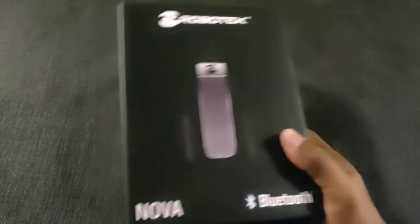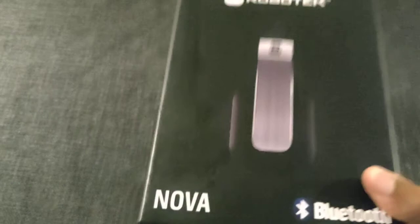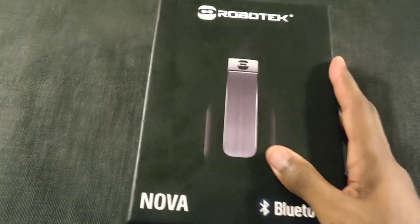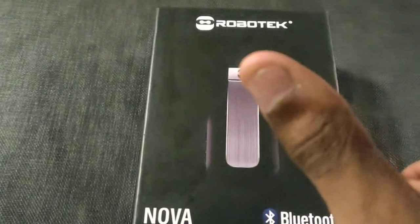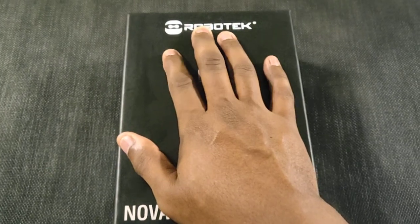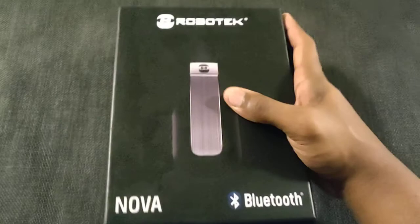These are the Robotech Nova Bluetooth over-the-ear headphones. The first thing I noticed when I got them from Amazon and took the box out was that the box has a heft to it — a nice heft. It's not light.